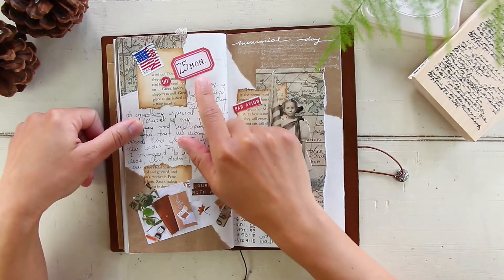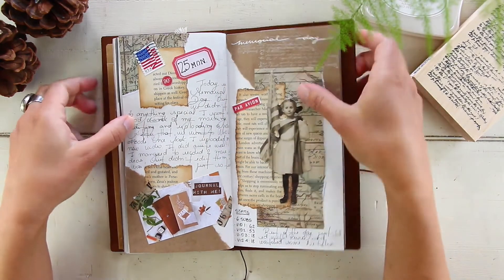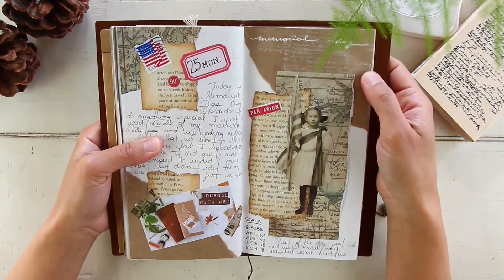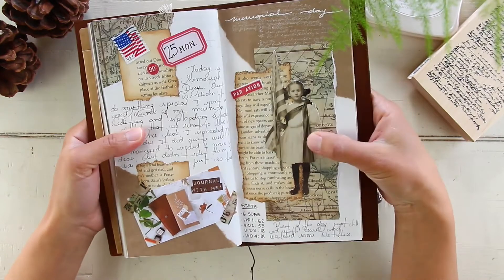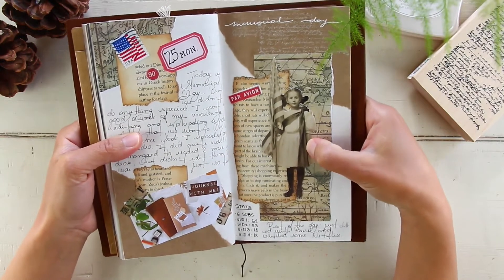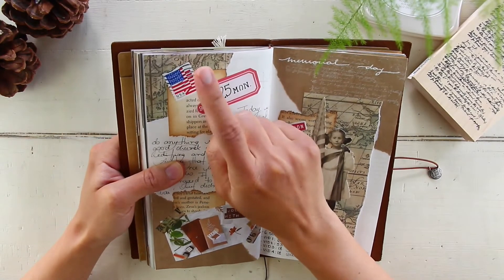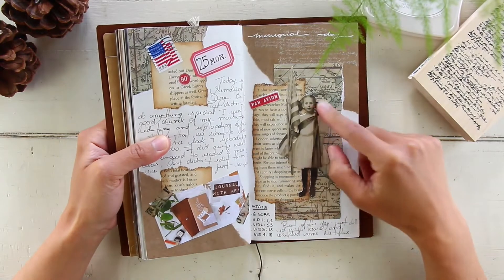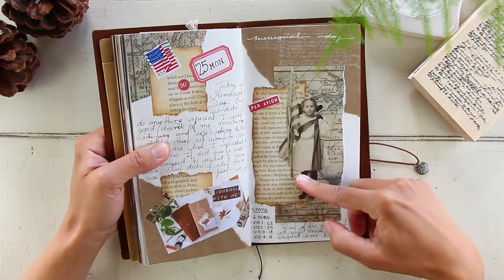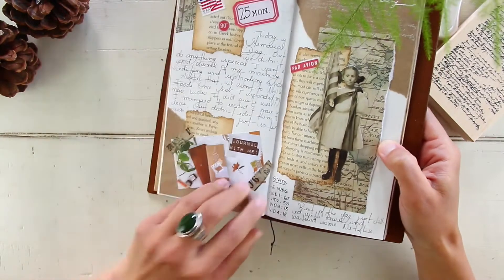May 25th, Monday — Memorial Day, a US holiday where we celebrate and remember the soldiers who died in war fighting for our country. It's a day to remember their sacrifice. I used an American stamp and a paper doll from the Tim Holtz Ideology line — she's holding an American flag, which I thought was very fitting. I also taped in an image of my video thumbnail for that day.